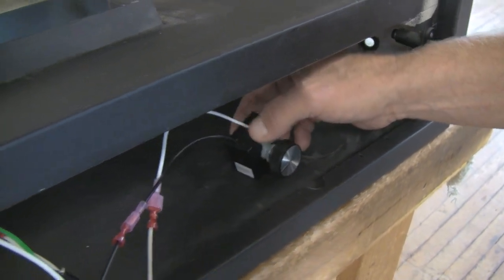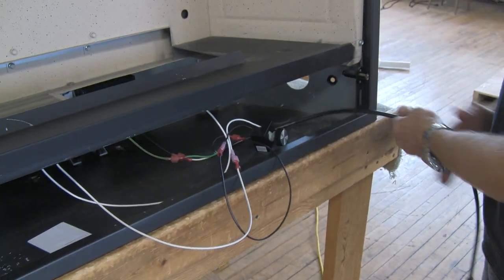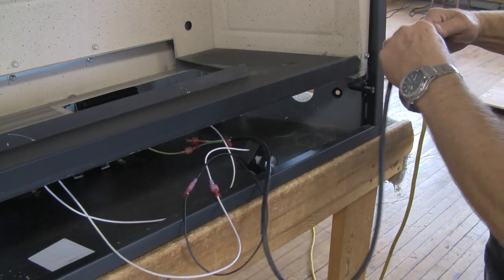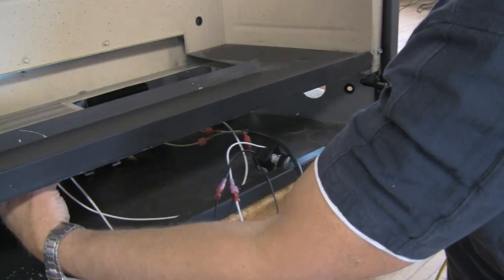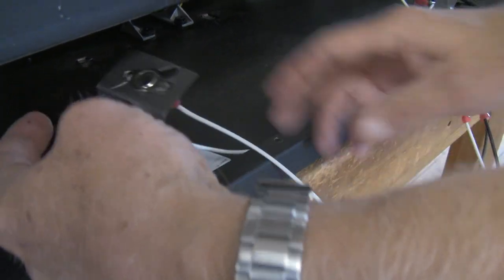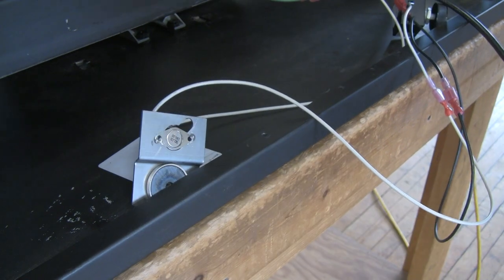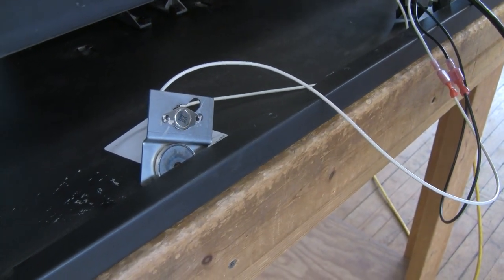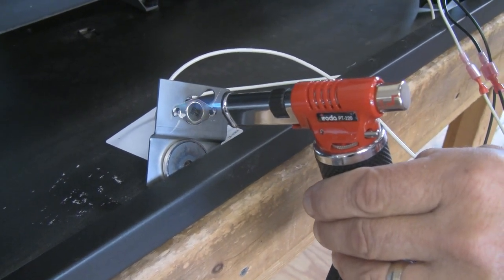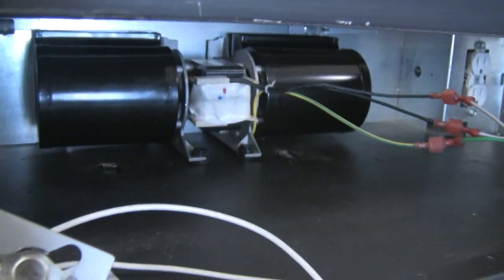We're going to plug the unit in — I've got an extension cord here for power just for the demo. We're going to plug the blower in and heat up the thermal sensor. I'm going to apply heat using a torch to activate the blower by simulating the fireplace warming up. The blower is now running in the high position.